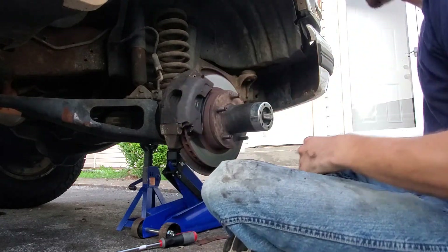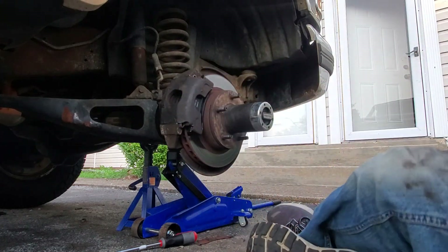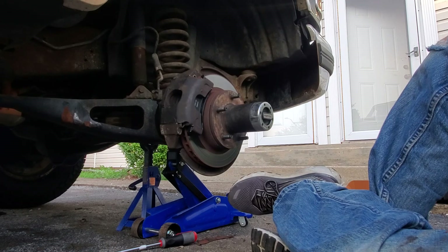Now bolt your wheel back up and get on the road.